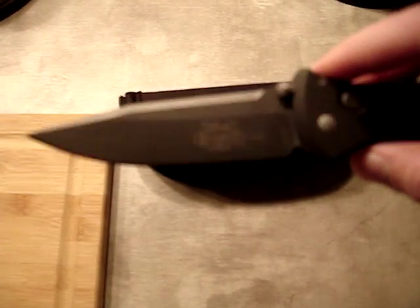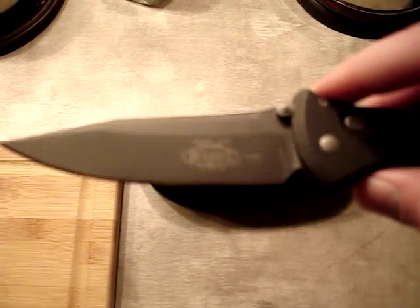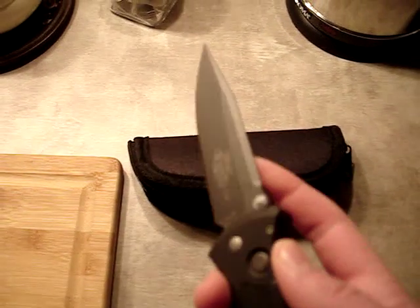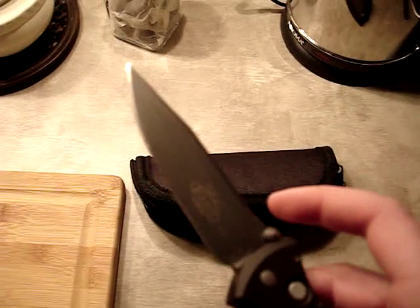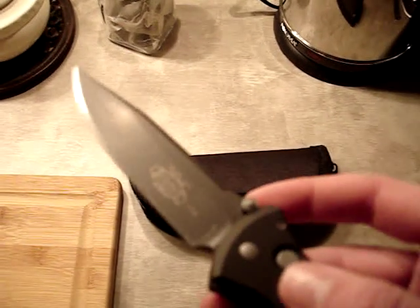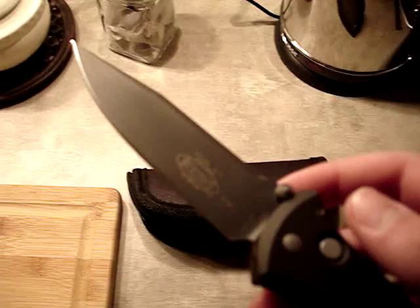This is a plain edge clip point blade with black coating on it. It's one of the old school MicrTechs. I bought it as an investment, I suppose.